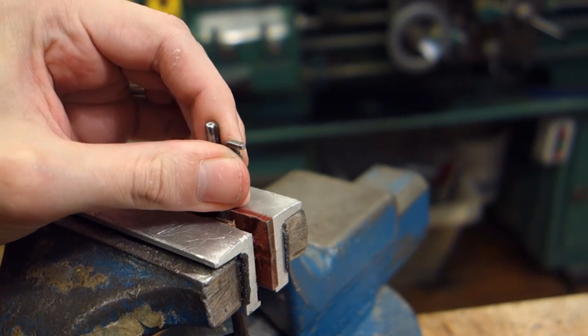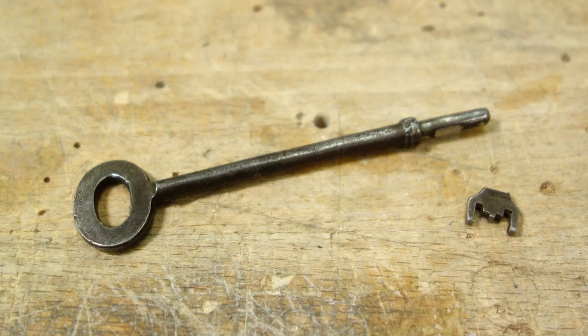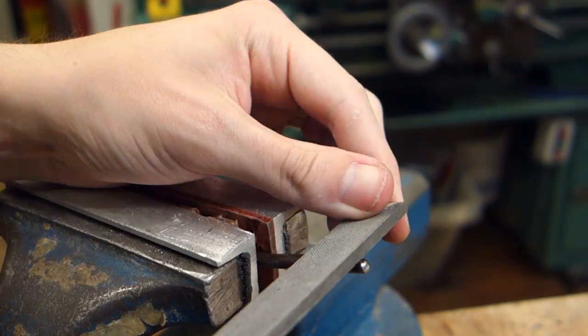Begin by hacksawing off the bit from the key, and follow up with a file to smooth out the shaft. You want it nice and cylindrical, preferably with no trace of the bit left on the key.